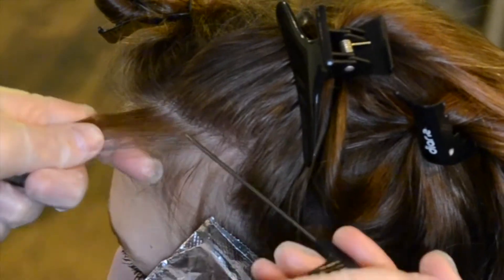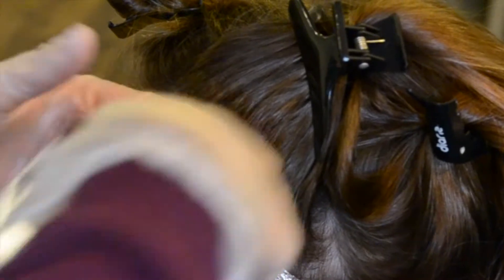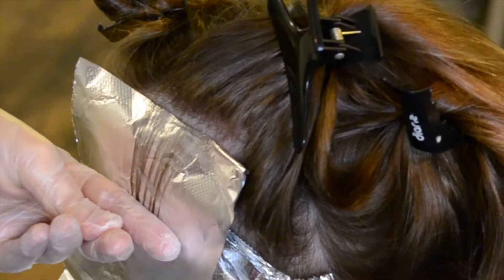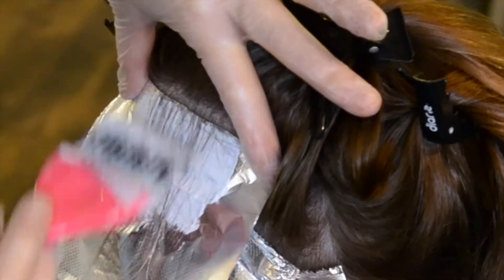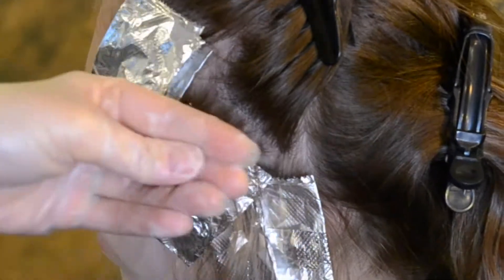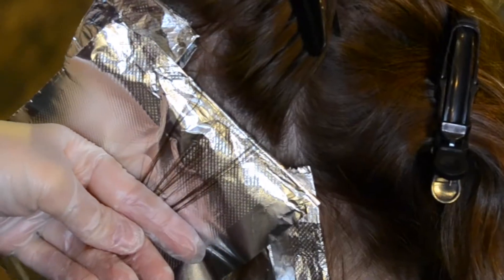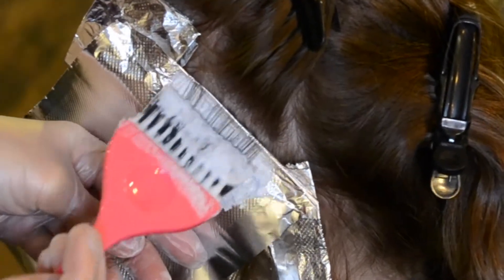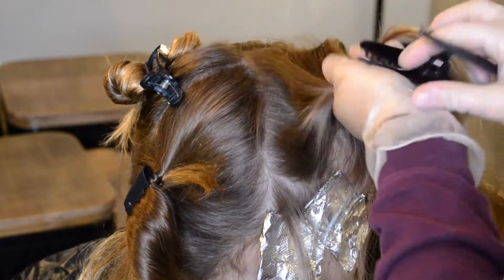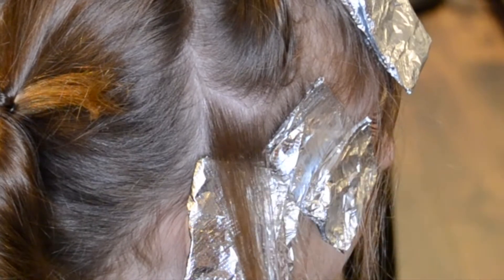I usually do two per section. That way there's enough coverage for the texture to make a difference. I feel like if you just do one, it's nice, but two is better. And I'm just doing this all along her natural hairline, and doing the same thing on the other side — I just didn't film it because that would be monotonous.